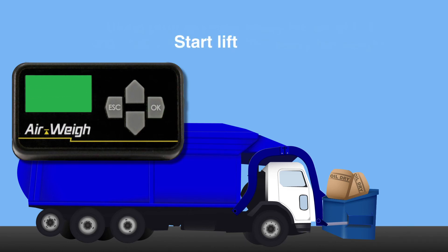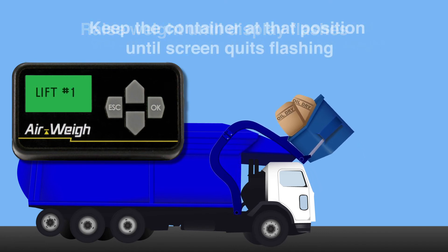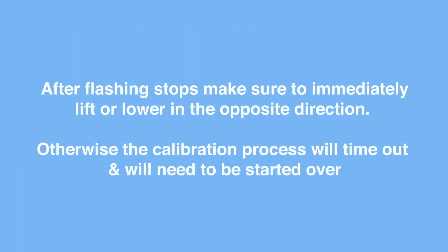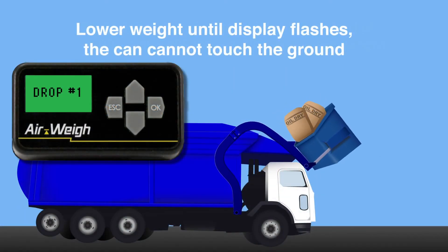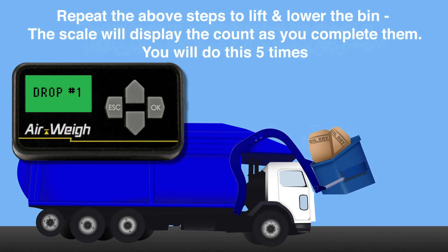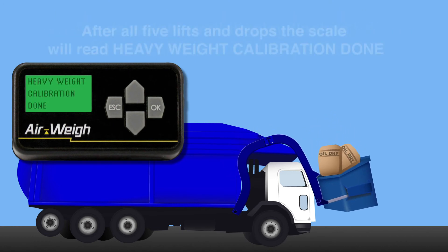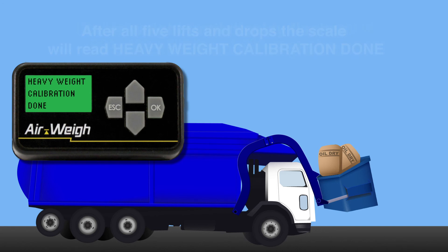When prompted, begin your first lift and continue to slowly but steadily raise the bin until the display flashes. Keep the container at that position until the screen stops flashing. After flashing stops, make sure to immediately lift or lower in the opposite direction — otherwise the calibration process will time out and you'll need to start over. Lower the bin until the display flashes; the can cannot touch the ground. You'll repeat this process a total of 5 times. When you have successfully completed your calibration runs, the scale will tell you that your heavy calibration is complete.